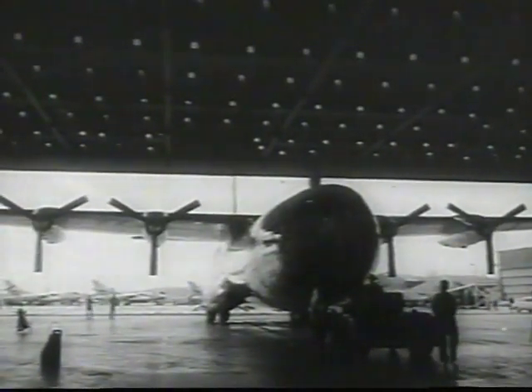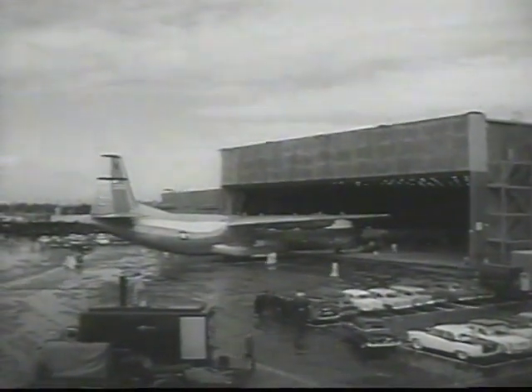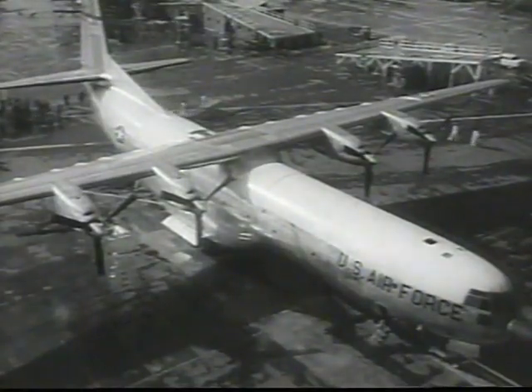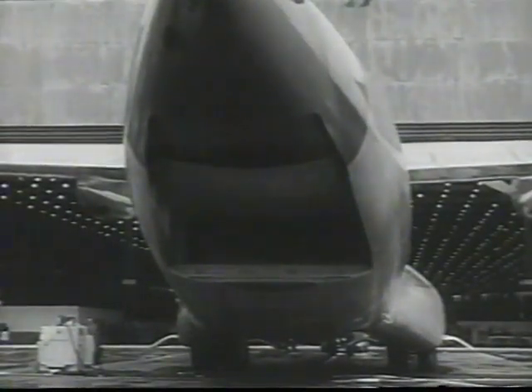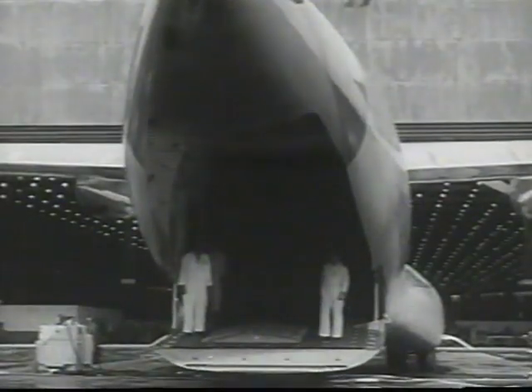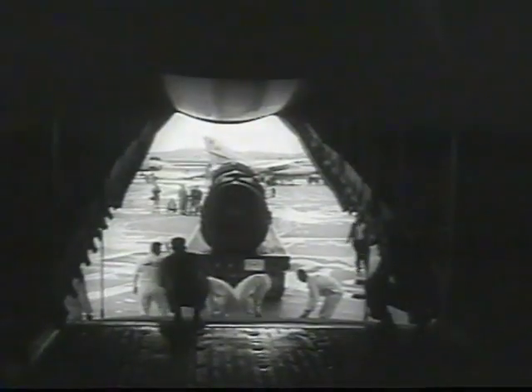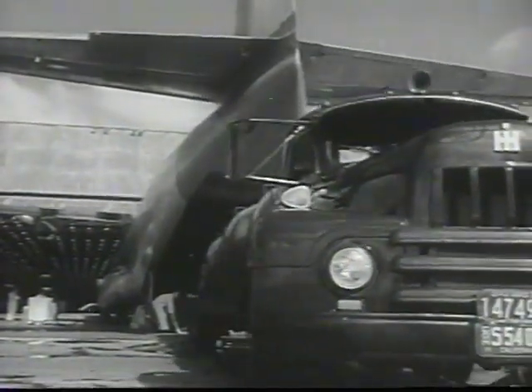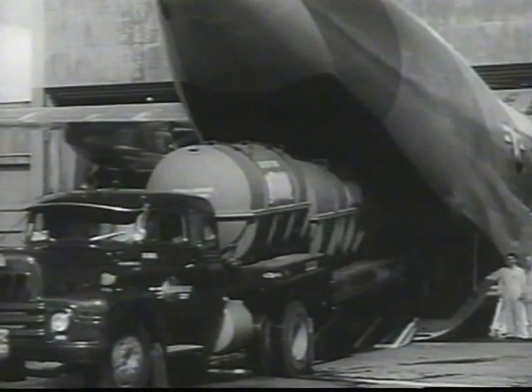The first of the giant C-133A turboprop cargo planes completed for the Air Force rolls out for functional tests. Two loading doors provide access to the 90-foot long cabin floor, which is at truck bed height. Payload capacity is twice that of a C-124. A sample load for the C-133 is two prime movers weighing more than 40 tons, 16 loaded Jeeps plus 20 jet engines. Parked on a football field with its nose at the goal line, the C-133 would reach just two feet short of the 50-yard line, with wings extending ten feet over each sideline.